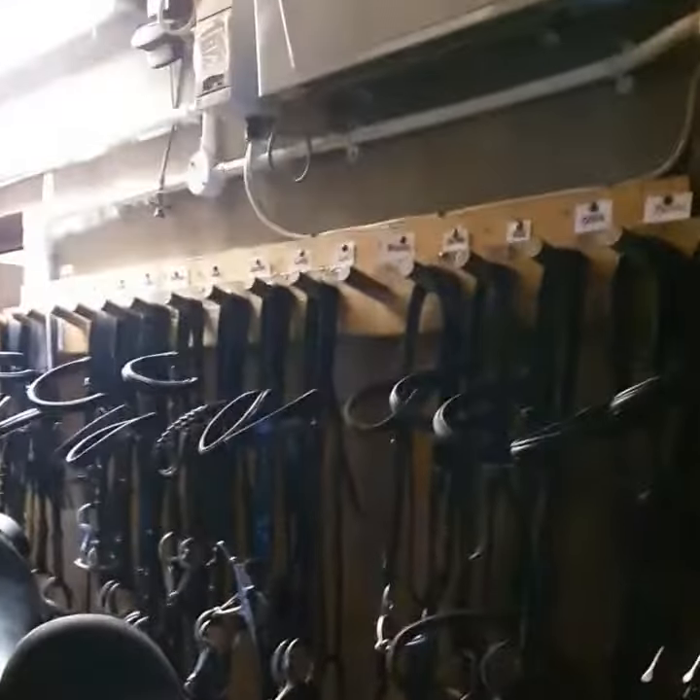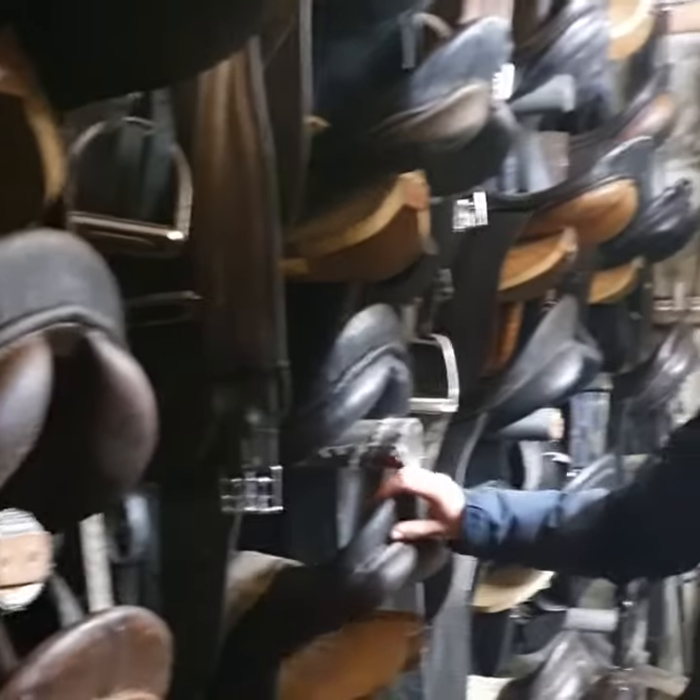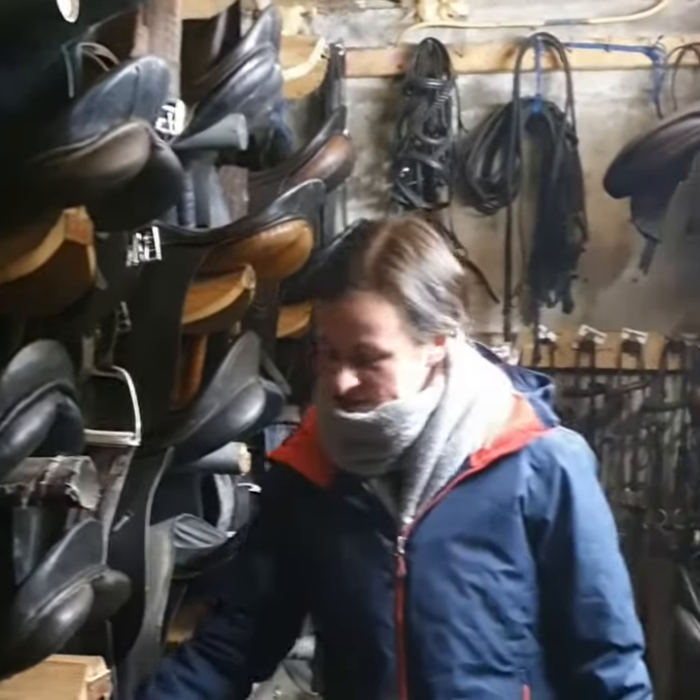We have all the bridles in order and we do have a roadmap of how we clean the tack and how we oil it to keep it nice and supple. Every week you'd always check your tack to make sure there's no rips in the leather and to make sure the girth is checked.